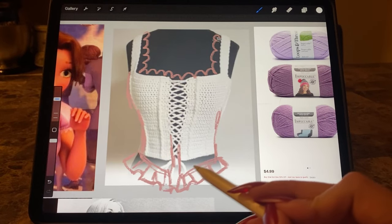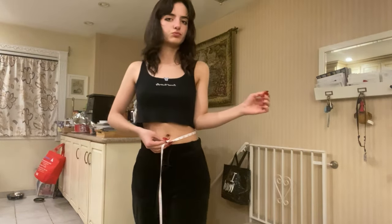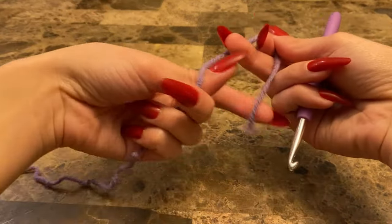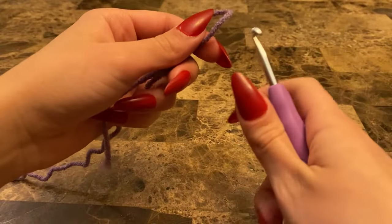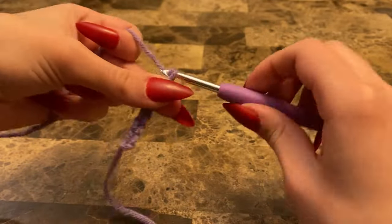I started out by taking my measurements — always double and triple check your measurements, because you don't want to end up like me with a corset that is slightly too tight. Always take notes. I put the link to the tutorial I followed for the corset in the description because they describe it a lot better than I ever could. It's an amazing tutorial, super straightforward.